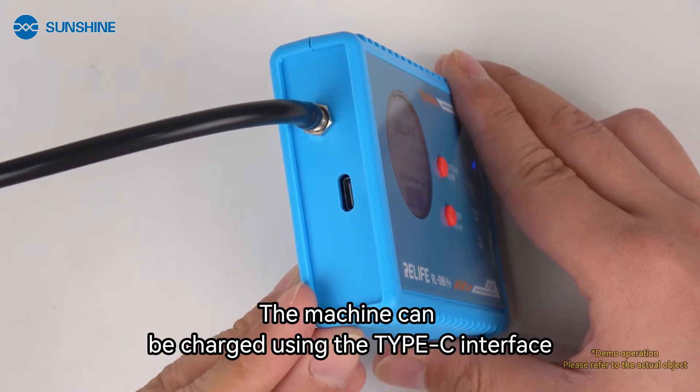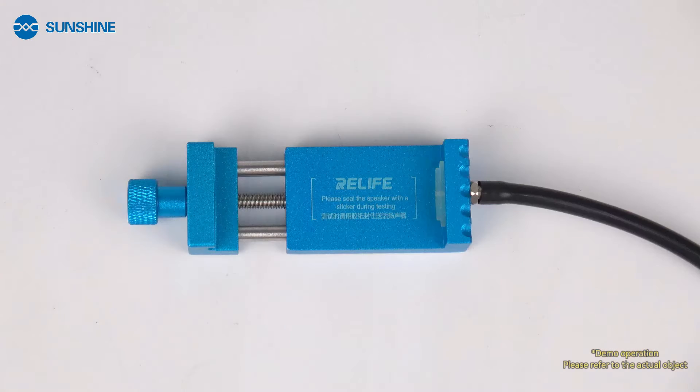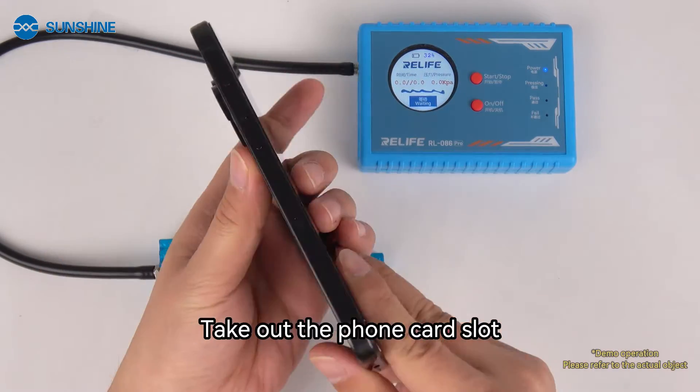The machine can be charged using the Type-C interface. Use the mobile phone clamp, and take out the phone card slot.